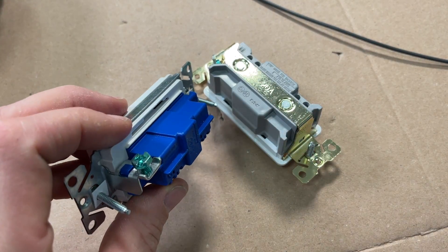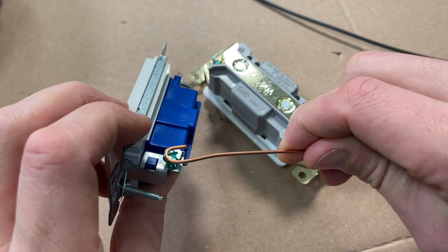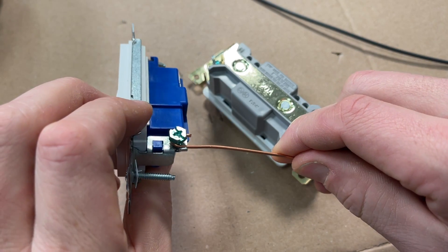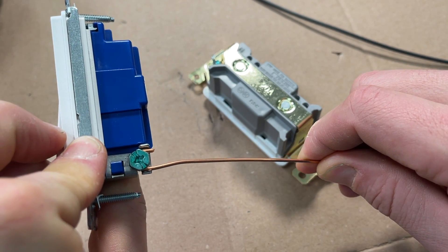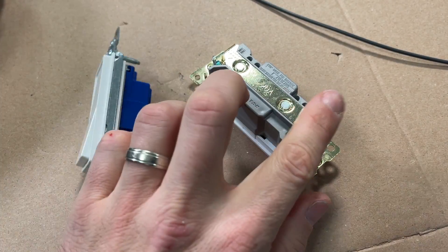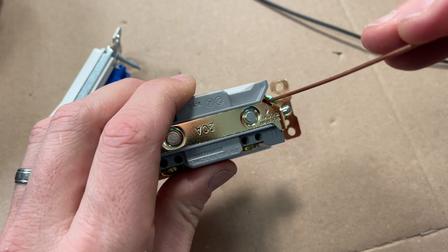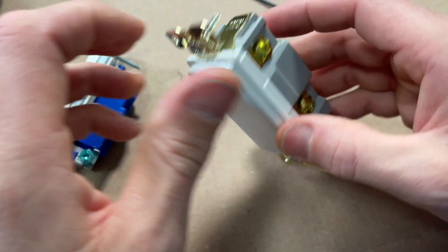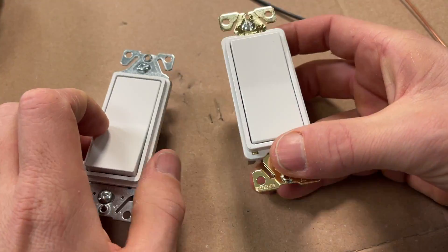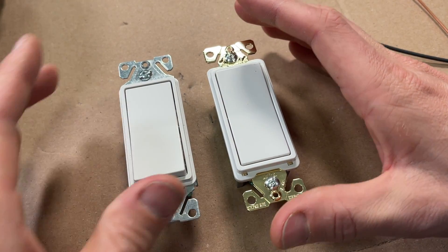In addition, for grounding: on the residential grade you'll need to make a J-hook or shepherd's hook and connect via a traditional screw terminal. But on the commercial grade, they have the back-wire feature built in for grounding as well, so you can just go straight in and wire that. There are a few advantages on the commercial, but the back-wire feature — the main feature — is in both switches.